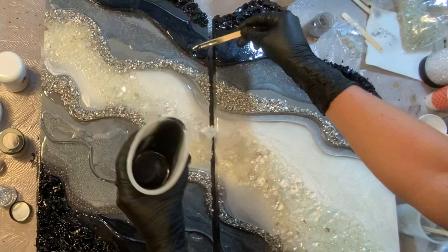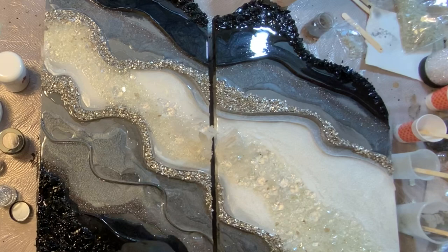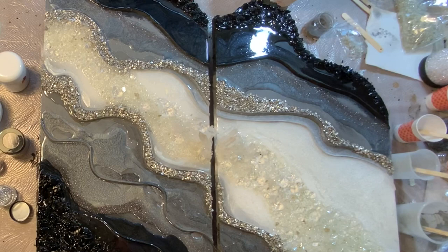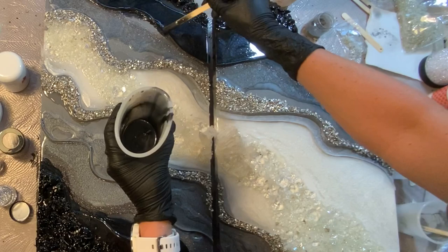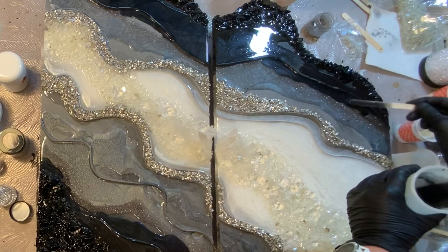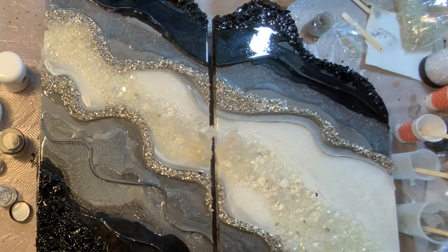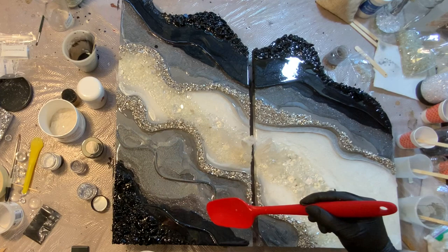Does anyone else use their popsicle sticks like a paintbrush? I mean, you kind of have to — what else are you going to use? I love my Eco Art Solutions silicone stick covers because I can just wipe them off and reuse them, and I'm not wasting a bunch of sticks. I am using the Eco Art Solutions mixing cups and pouring cups — if you check the video description, I have a discount code for 5% off. It's a great company. I myself am trying to get a lot more conscious of what I'm using in my studio as far as reusing and biodegradable items, and the same goes for my shop — I have a lot of things coming to make my whole company a lot greener.